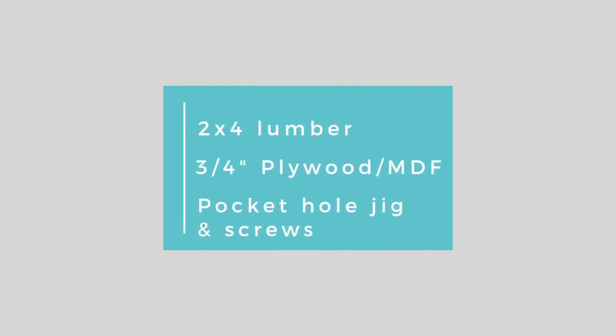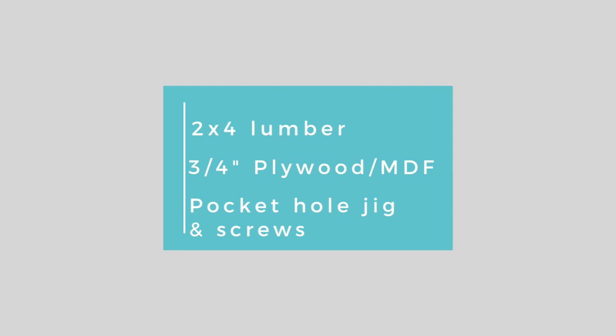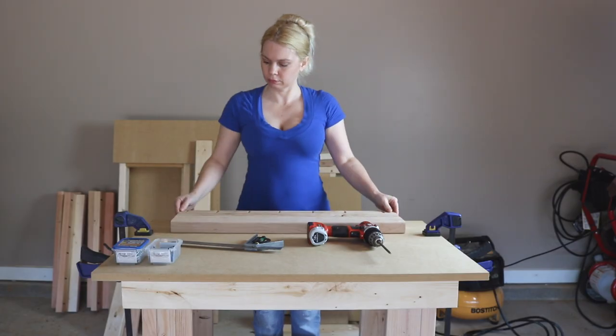The materials used for this project were 2x4 lumber, 3¼ inch nails, and my handy dandy pocket hole jig. I will leave a link to my Amazon store below for anyone who needs to purchase one.